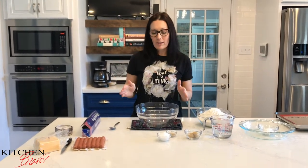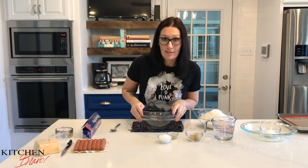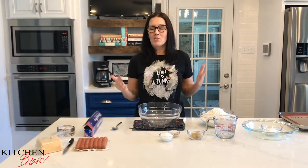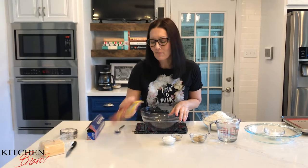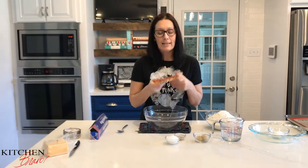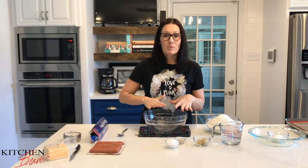Hey everybody! Today is a very special day — every day is special, but today is extra awesome because we are going to be making pretzel dogs. It's Super Bowl Sunday, and pretzel dogs are one of the favorite fan foods that everybody loves to eat. We're going to roast them up, make some soft pretzels, and wrap them. It's going to be fantastic and super easy.